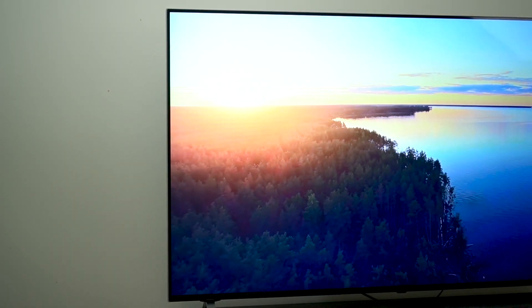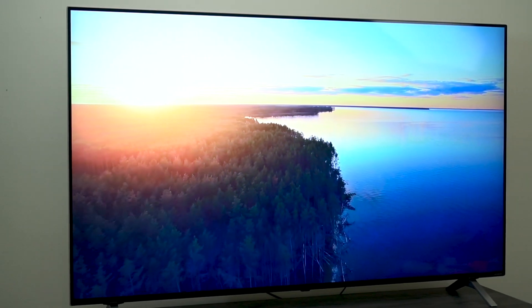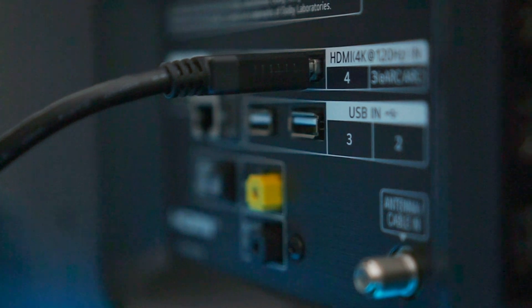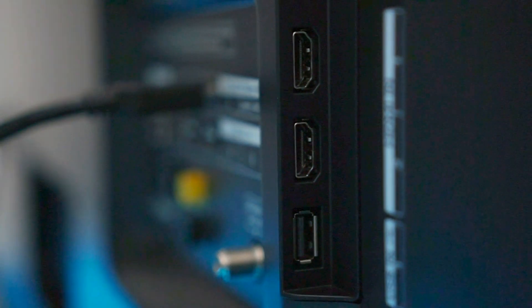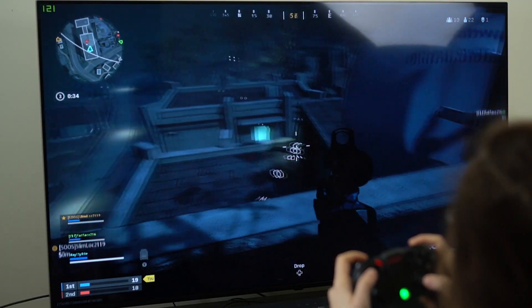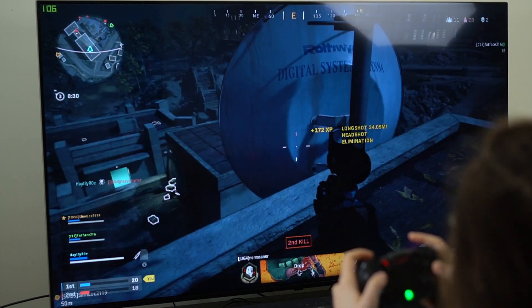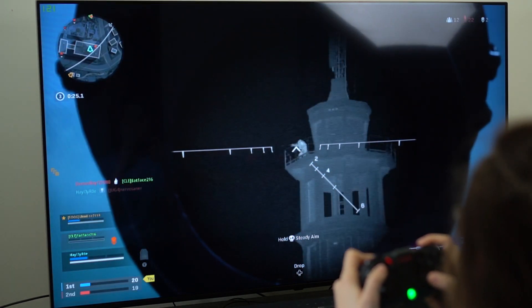Let me tell you about the inputs LG included in the NanoCell 85 series. There are two HDMI 2.1 ports, one of which is eARC, two HDMI 2.0 ports, three USB ports, AV-in, optical audio out, a place for a cable box, an antenna, and an Ethernet port. So even if you had multiple consoles, a Fire Stick, and a cable box, you're going to be set as far as inputs — you won't have to keep unplugging and replugging things.